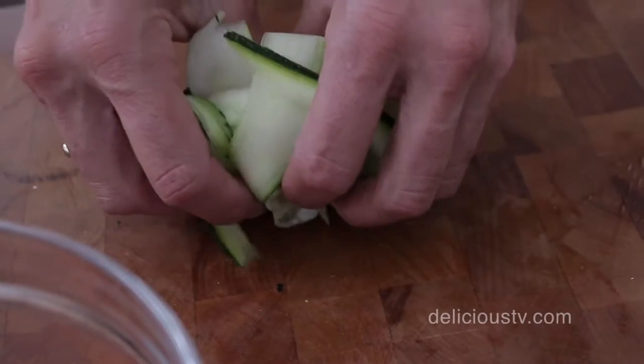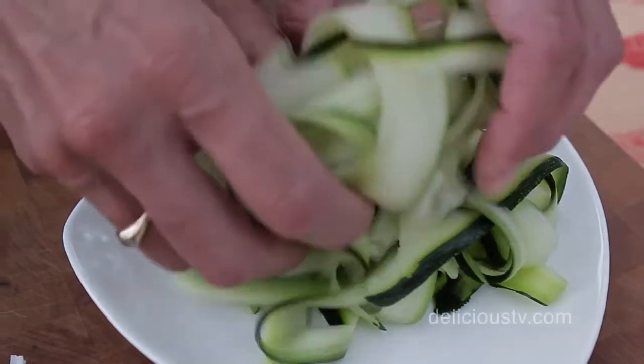Now some people will drop this in boiling water — they just feel that it needs to be cooked. I don't. I think this is a perfect al dente texture. I'm going to set that aside and then start my pesto sauce.